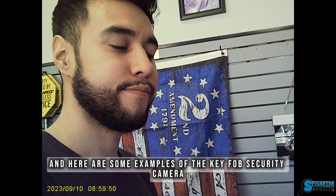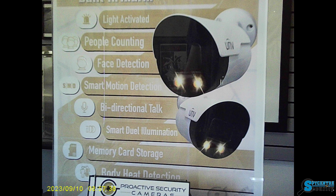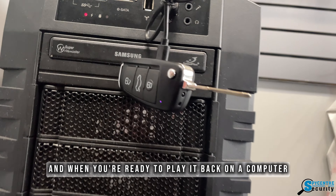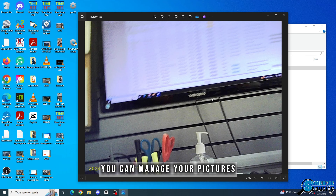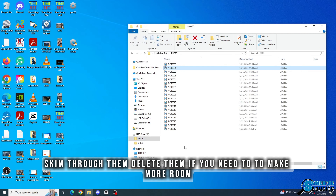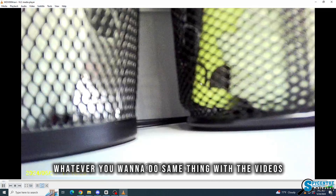Here are some examples of the key fob security camera taking pictures. When you're ready to play it back on a computer, simply plug it in, and from the file explorer you can manage your pictures, skim through them, delete them if you need to make more room — same thing with the videos.